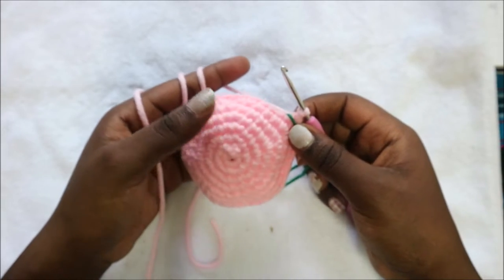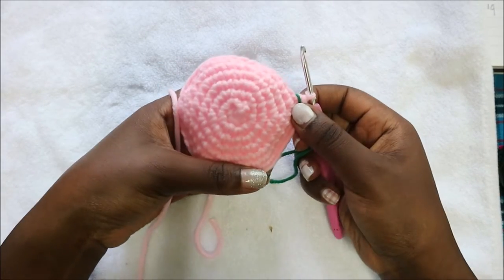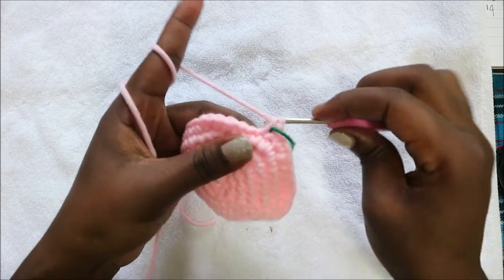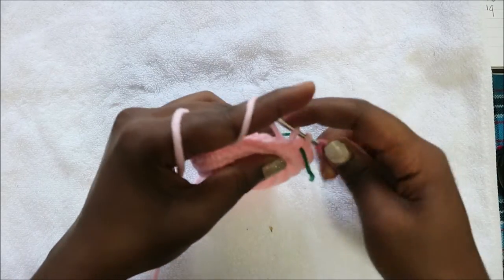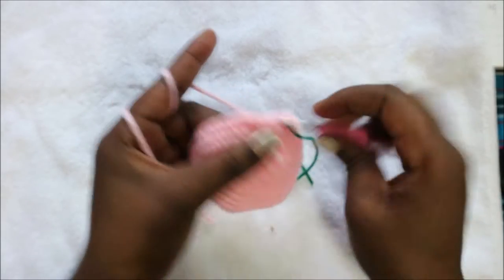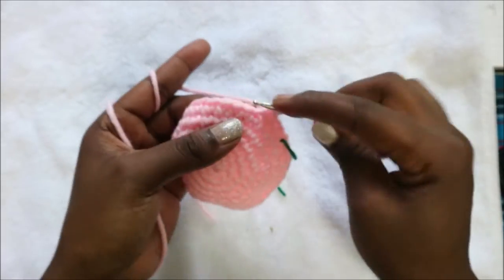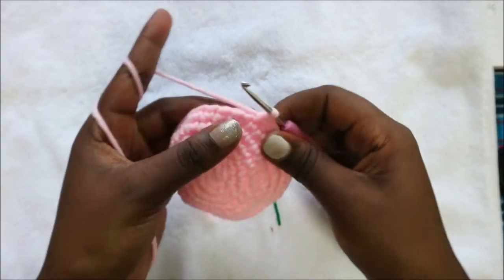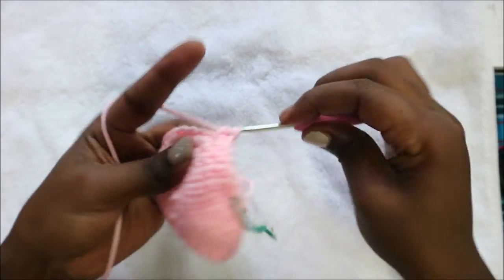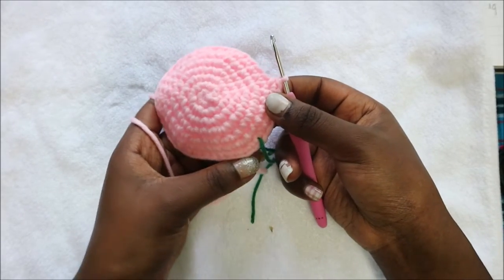In our eighth row we're going to do five single crochet then increase, and repeat that six times for a total of 42 stitches. So we do one, two, three, four, five and then increase in the next stitch.